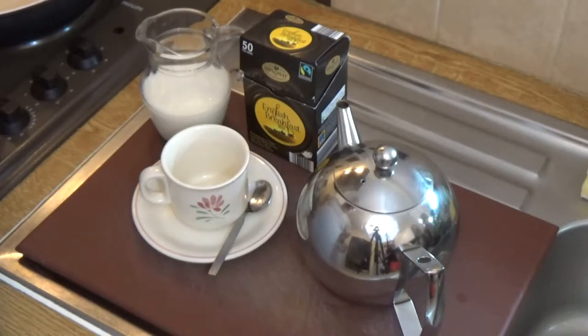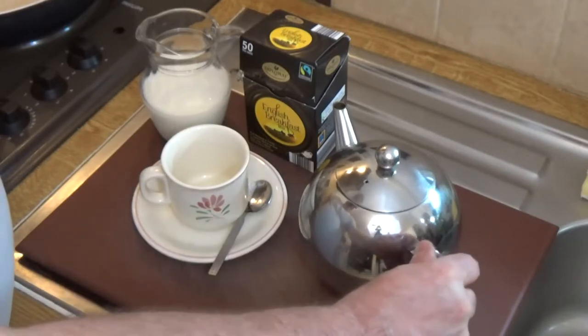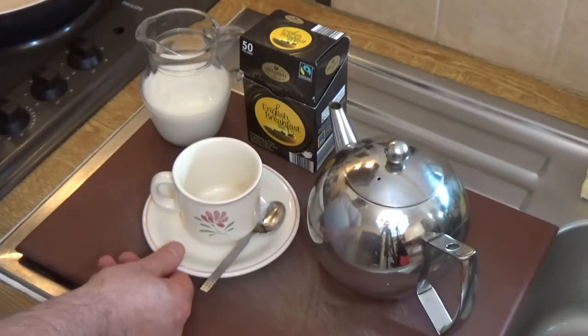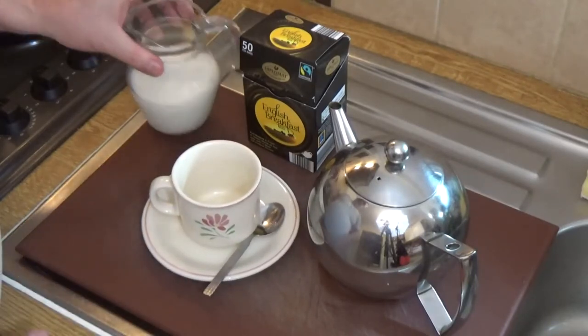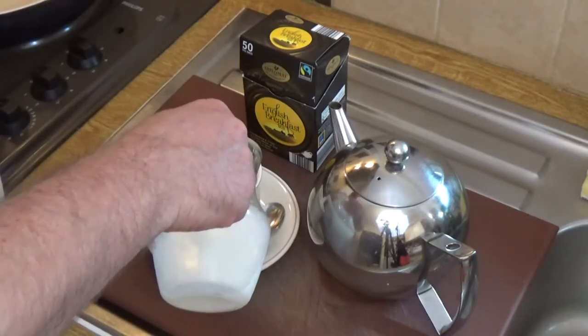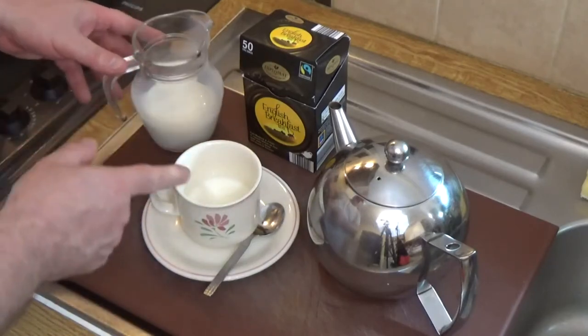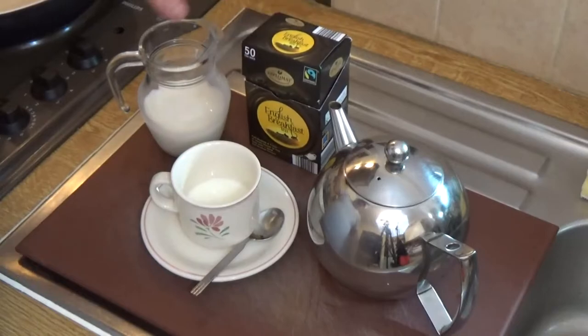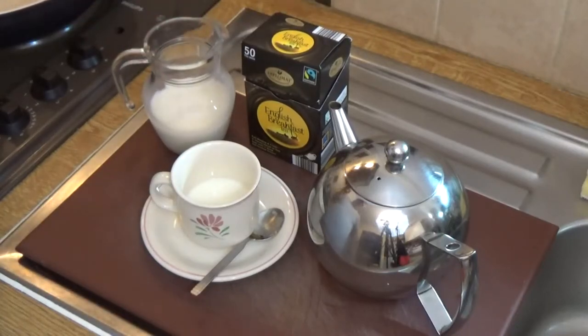Now the next phase is when you pour the tea. What we do in Britain — and this is rather interesting — is put the milk in first. I'm putting the milk in now, and it's a fairly generous amount, because we tend to like our milk. It goes on the individual, but most Brits, I think, tend to like quite a lot of milk in their tea.